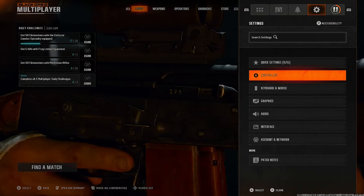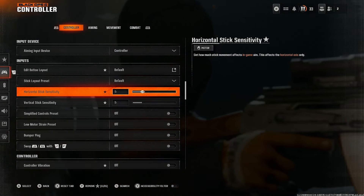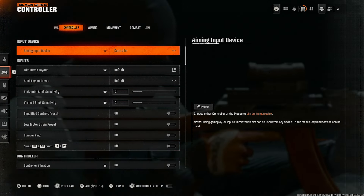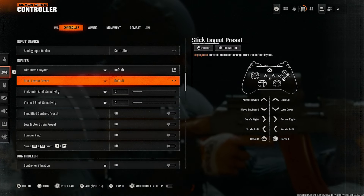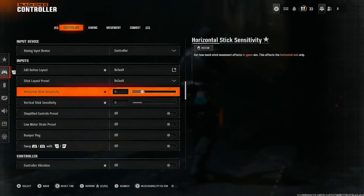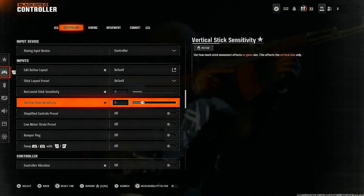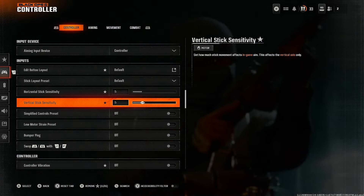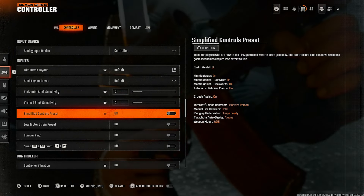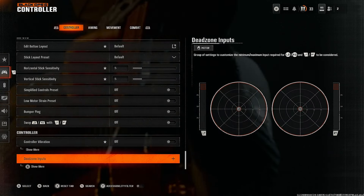I'm on Xbox Series X next-gen, I play on controller, so follow my lead — I've tested this. Under the controller tab, make sure you're using default button layout. For sensitivity, horizontal and vertical both at 5/5 — that works best for me. You could try horizontal 6 and vertical 5, go to the firing range, play a couple games. Simplified controls off, low motor strain off, bumper ping off — leave these all off.